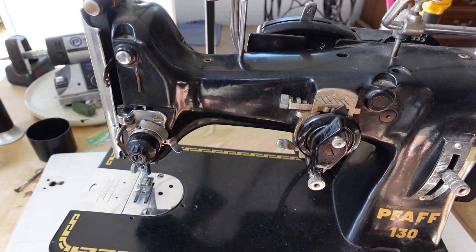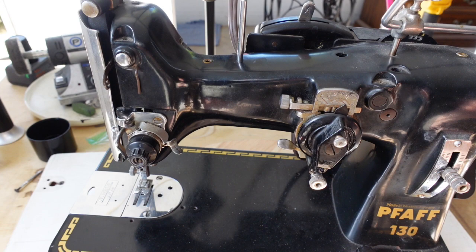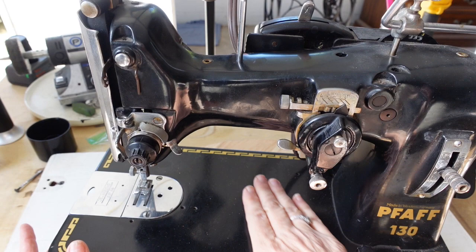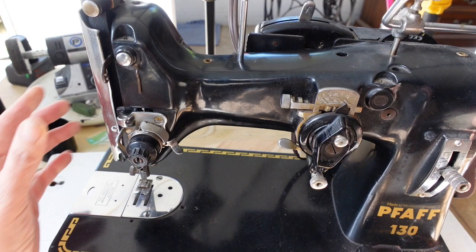This is her — she is my FAF 130. The lady I bought her from said she used her to make her children's clothes, and she was grandmother age. I think this thing has sat for at least 30 years — I think it was last used in the 1970s. So it's very tight, you know how the old oil can turn to varnish.